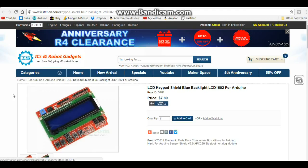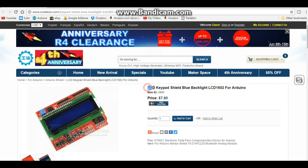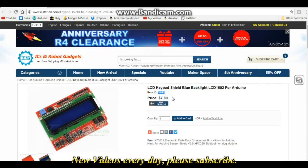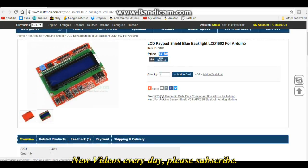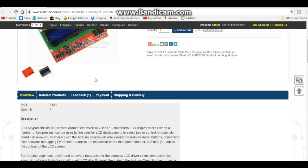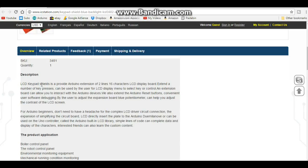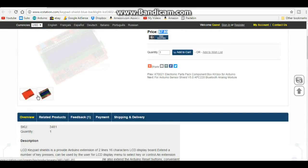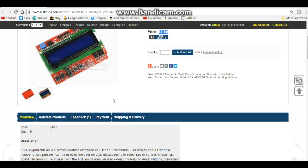Here is the item on IC Station's page. It is the LCD keypad shield, blue backlight LCD 1602 for Arduino. It is item number 3481 and it is $7.80 US dollars. It says LCD keypad shield is to provide Arduino extension, two-line 16-character LCD display board and key presses. It tells you which pins go to where, and also shows a nice picture of the front and the back.